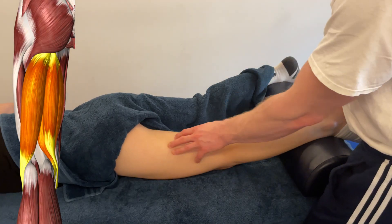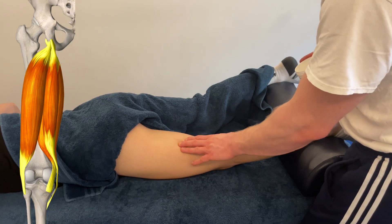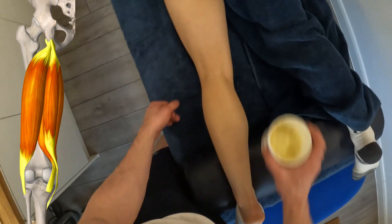Let's take a look at some massage and anatomy. We're focusing on the hamstrings — the three big muscles that occupy the posterior upper leg from the hip down to the knee. They cross the hip and the knee so they act on both.